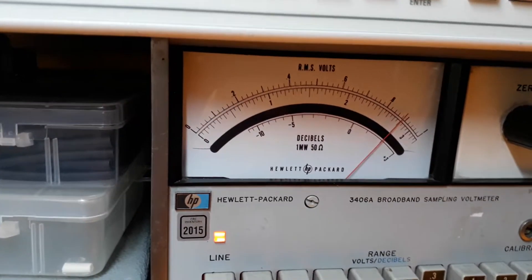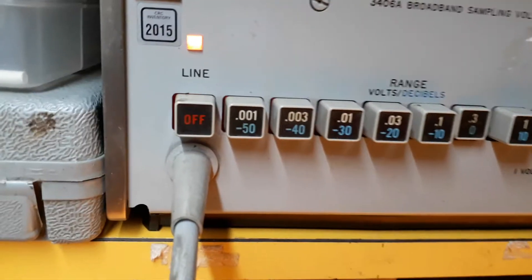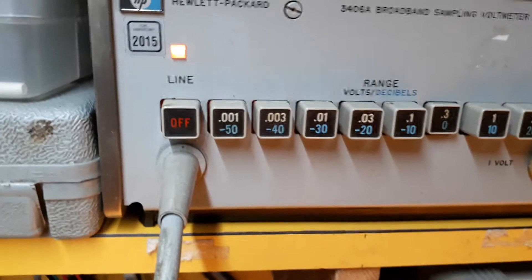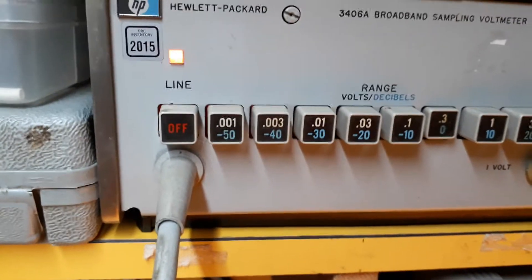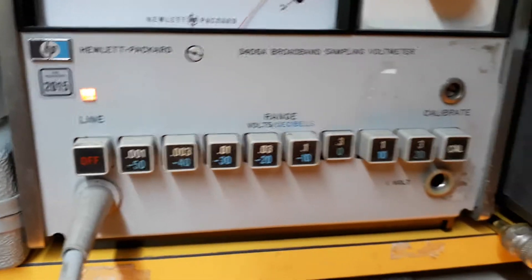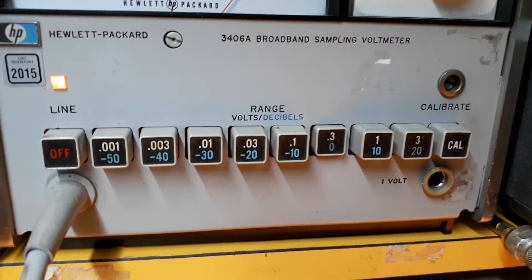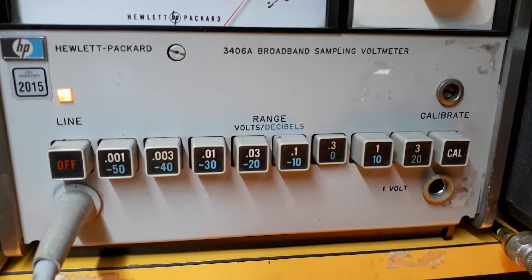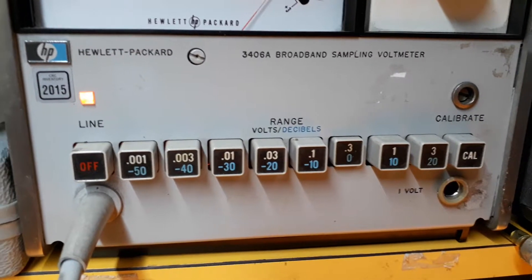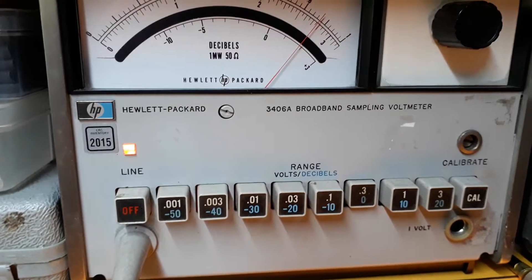So I guess that's the end of the video really. It goes down to minus 50 dBm, or one millivolt full scale, and up to 20 dBm — or 23 dBm actually — on the meter. So it's quite a useful thing. Anyway, thanks for watching. Bye bye.